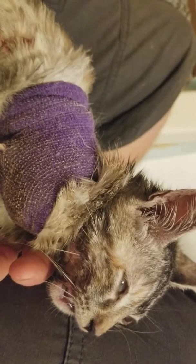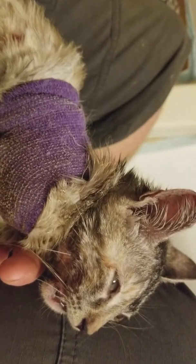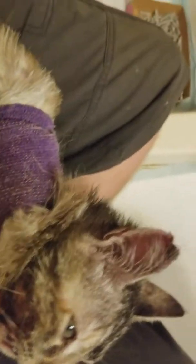Cats protect us from so many things and don't even get recognition for it because people don't think about it — it's not big and obvious like a masked robber that a dog might take down. It's like a scorpion that would have stung you in your sleep that the cat kills. You wake up in the middle of the night, go to the bathroom, look down on the floor, and there's a scorpion's body. That happened to me about a year ago. I'm kind of scared of spiders and scorpions, and that's one thing I love about having cats around — they've got your back.